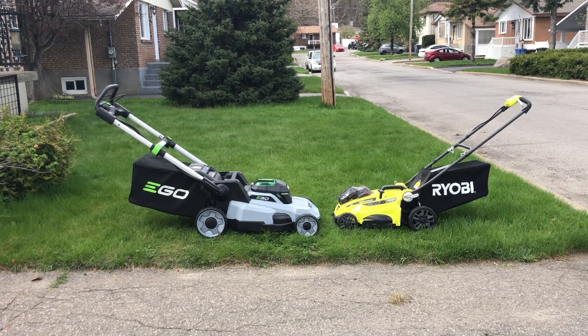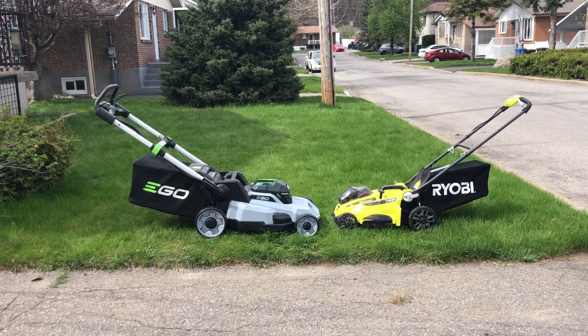That thing is able to do my front yard that you see there and my backyard, which is about the same size, maybe a tad bit smaller, on a single charge. And I still have enough battery to switch over to the weed eater and after that the leaf blower to finish up and clean up my lawn.